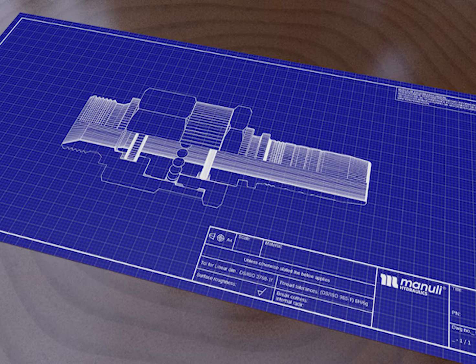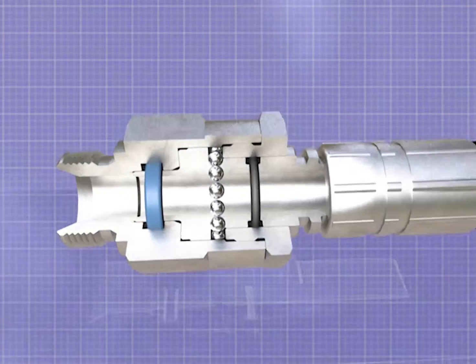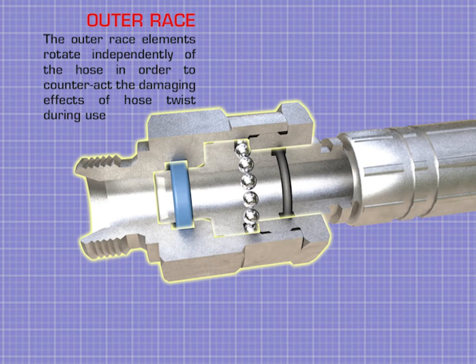Manuli Hydraulics is proud to introduce the RotorFit range of direct-to-hose live swivel fittings. The outer race elements rotate independently of the hose in order to counteract the damaging effects of hose twists during use.